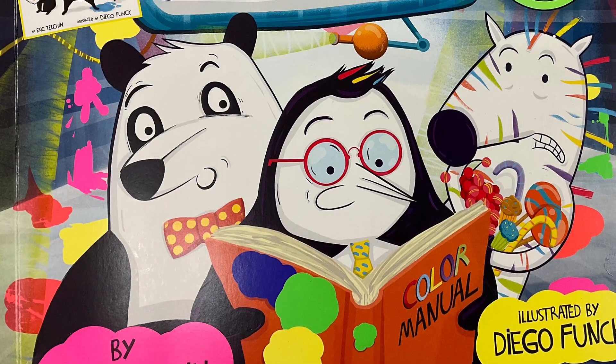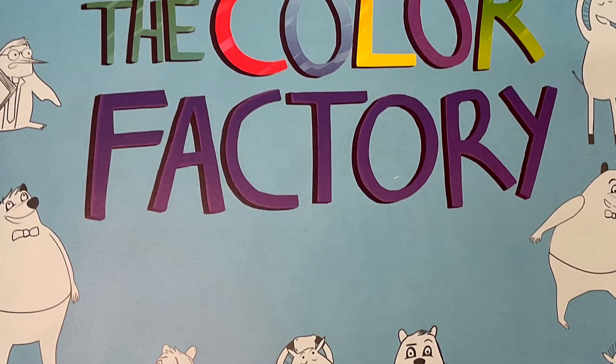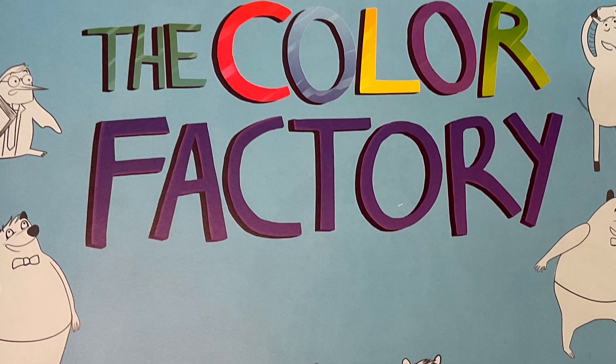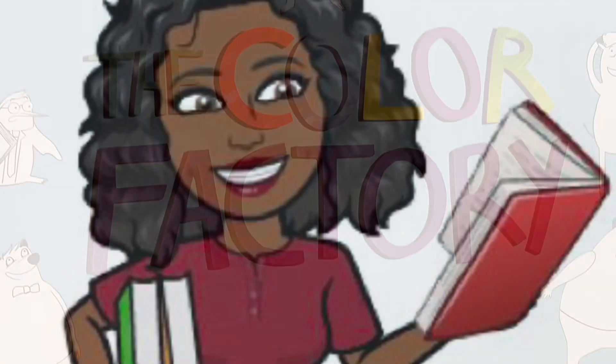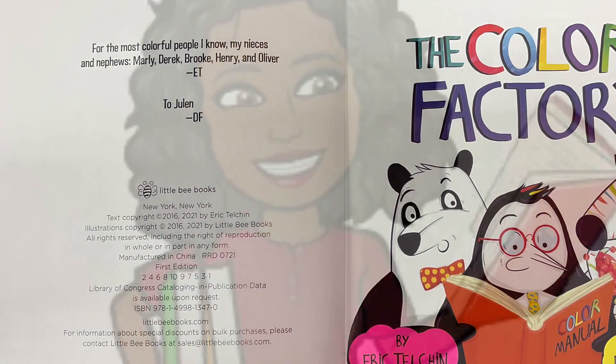Today we're going to be reading The Color Factory by Eric Telchin and illustrated by Diego Bonk. You might be required to rub, tilt, and shake this book. Read to you by your librarian, Mrs. Roach.